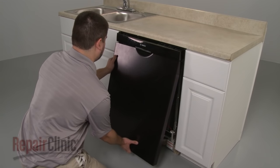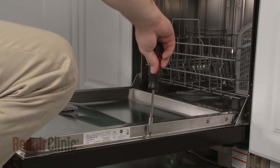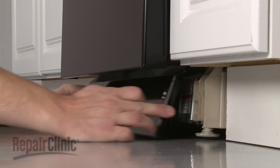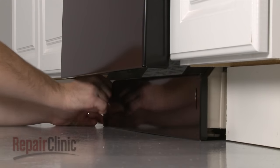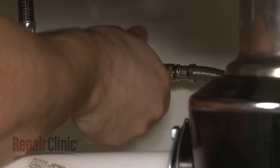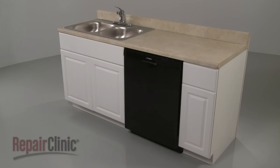Reinstall the outer door panel by sliding it up into position and replace the screws in the inner panel to secure. Replace the lower access panel and secure the screws. You're now ready to turn the water supply back on, as well as the power, and confirm that the dishwasher is functioning properly.